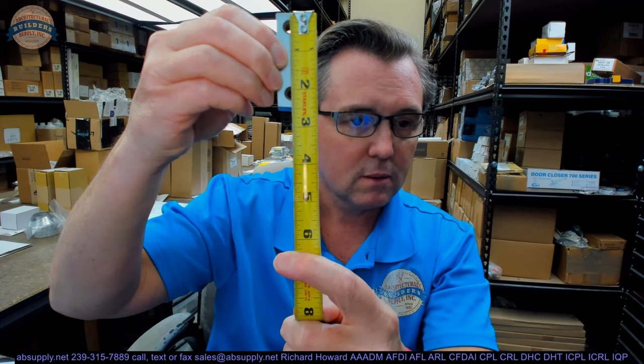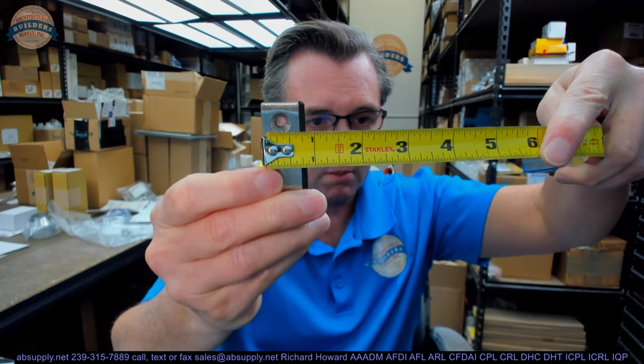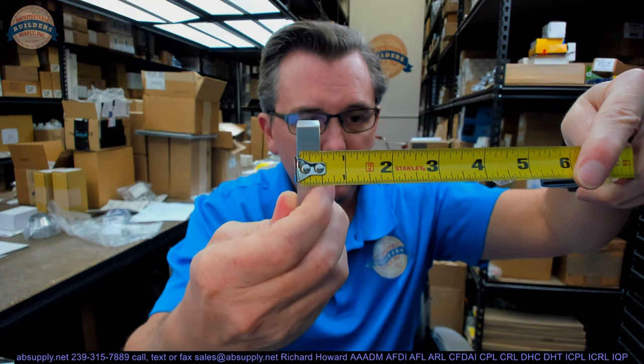I don't know a lot about this because it doesn't show up in any catalog. I imagine that Rockwood had a client that said, listen, I want some door stops. I want it to be 2½ inches long, I want the metal itself to be about 3¼, and then about ½ inch. I want you to apply some black self-adhesive sponge-type neoprene to it, which they probably get from Pemco — their sister company — would be my guess.